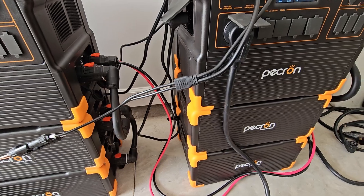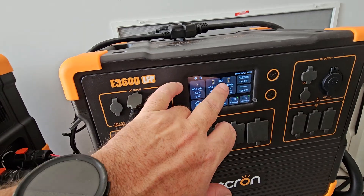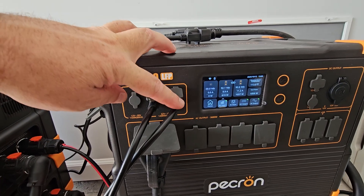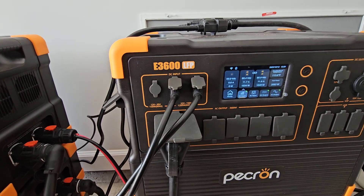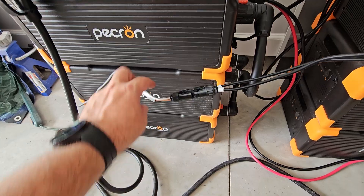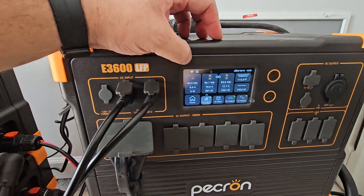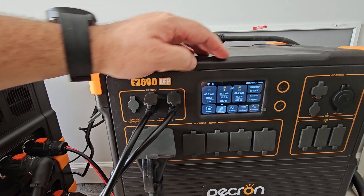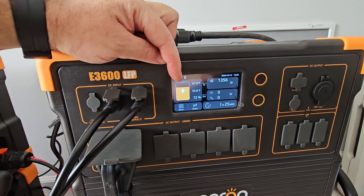This is pretty exciting — I wondered if it would work and I decided to try it. I have solar inputting here. When you go into the solar setup you'll see that these are linked together, because I want to maximize the solar coming in and not have to run two separate lines into the house. This is all temporary, not permanently installed. We're sitting probably around 20 amps at 87 volts.